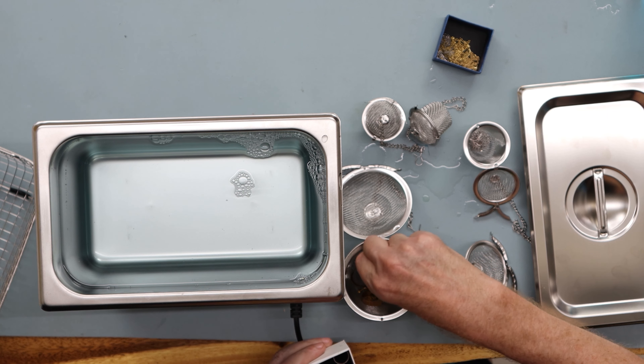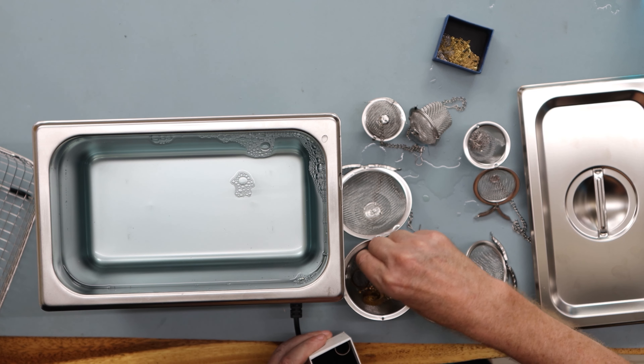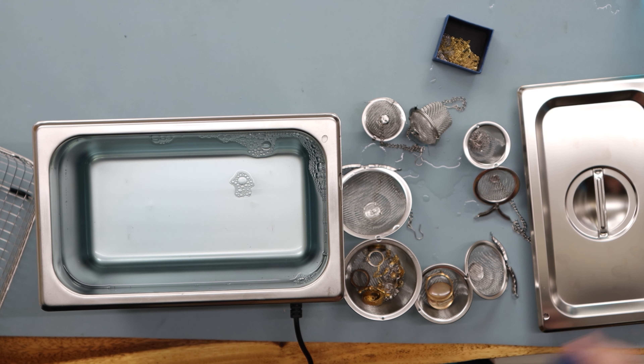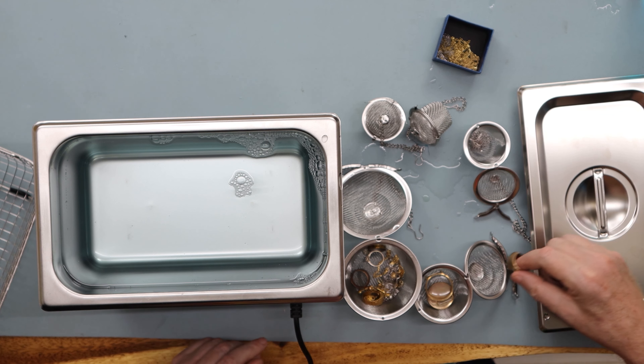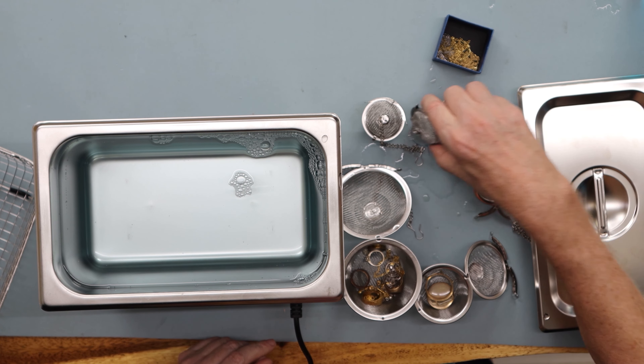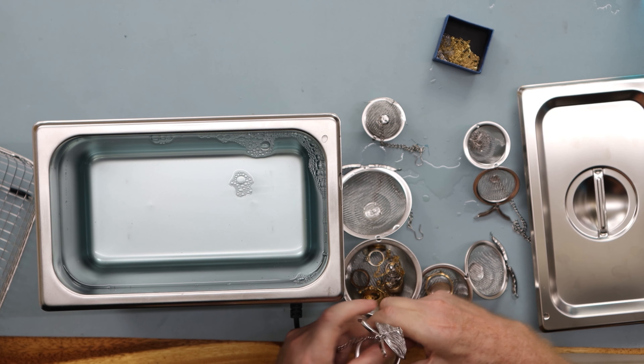She's going to get it reset because the diamond fell out of it, and it's a substantial diamond. Her wedding ring as well, which is 18 carat white gold. I also have an old ring I had from when I worked in London in the early 1980s — I'll put that in there as well. I'll put the white gold rings into a separate basket.